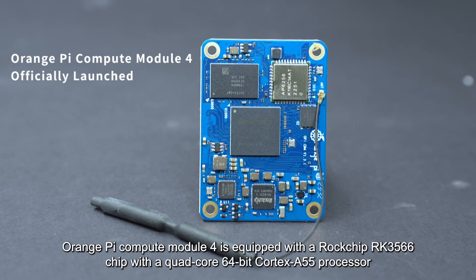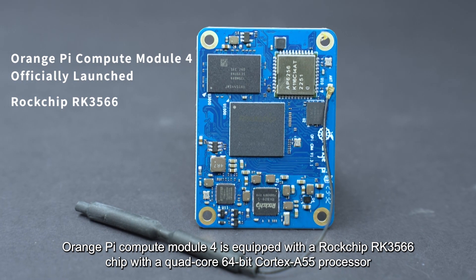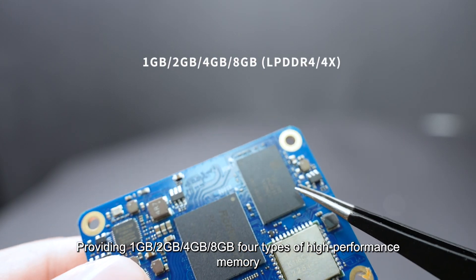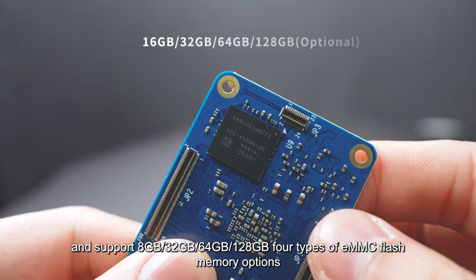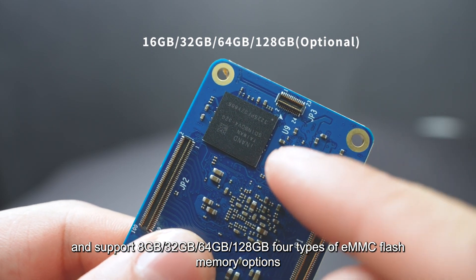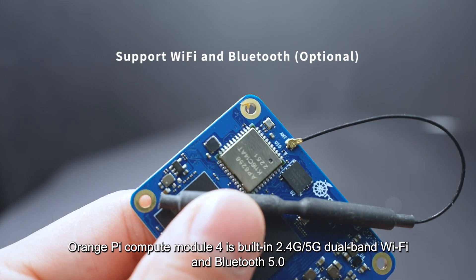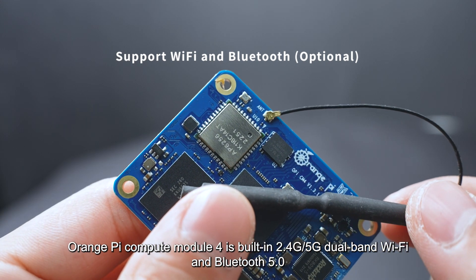Orange Pi Compute Module 4 is equipped with a Rockchip RK3566 chip with a quad-core 64-bit Cortex-A55 processor, providing 1GB, 2GB, 4GB, and 8GB types of high-performance memory, and supporting 8GB, 32GB, 64GB, and 128GB types of eMMC flash memory options. Additionally, it is built with 2.4G/5G dual-band Wi-Fi and Bluetooth 5.0.